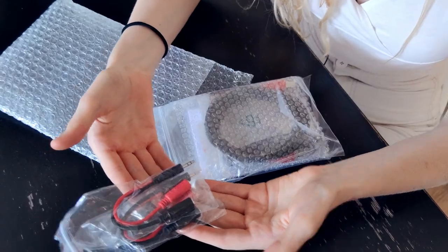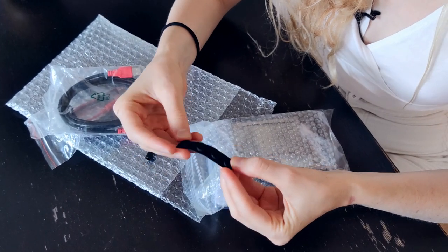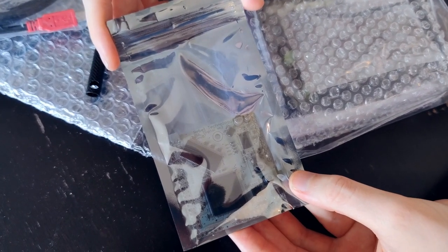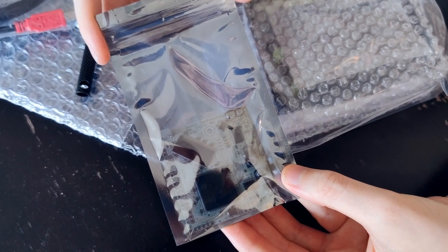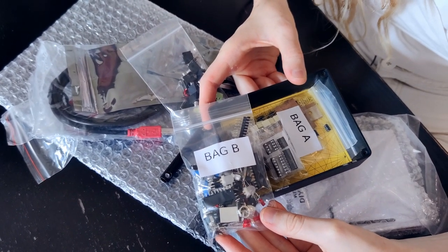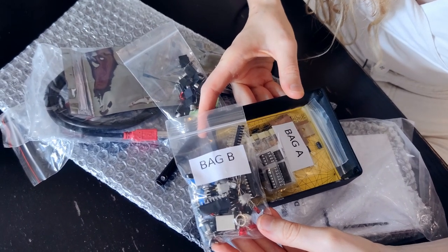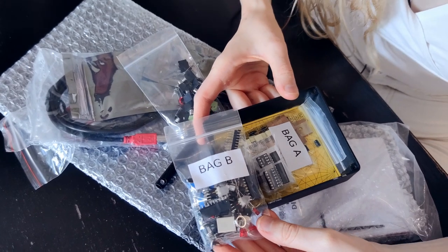We have two stereo to mono splitters, one USB cable, and the feet for our Witch. This must be the OWL board, which comes pre-populated — it's basically a powerful processor that can run different Pure Data patches. The knobs, jacks and banana nuts, potentiometers, LEDs and ICs. We're gonna have to ask Manu one of these days why some parts end up in bag A or bag B — I think it's the naughty and nice list.